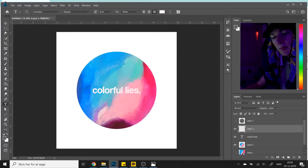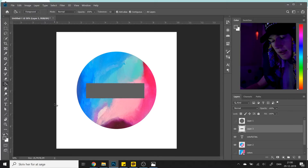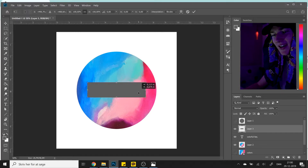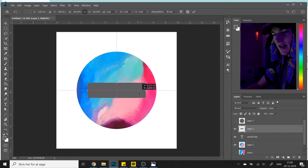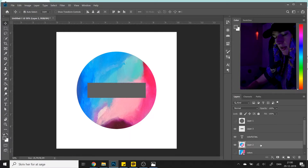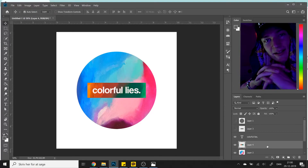For one last twist: make a new layer, go up to the rectangle tool, drag it out — doesn't have to be perfect — then press G again to fill it. Center it in the middle. Now hold CTRL while clicking the thumbnail of that layer to make a selection, go down to the next layer, press CTRL+J to duplicate from that selection, then press CTRL+I to invert it. Now it looks beautiful.